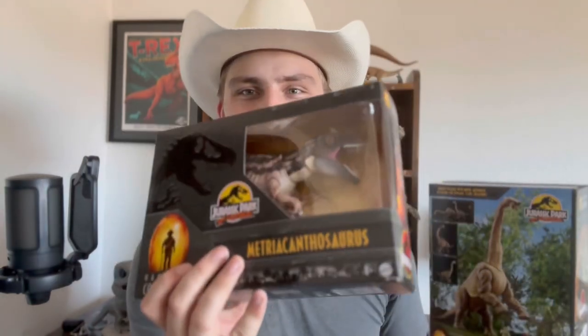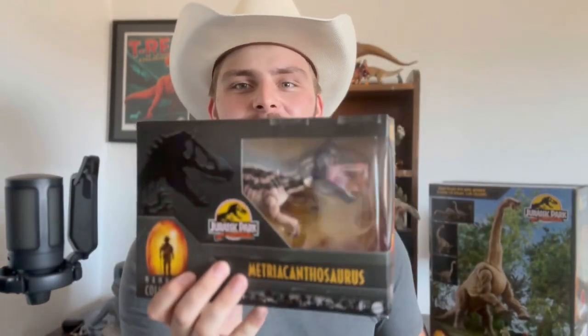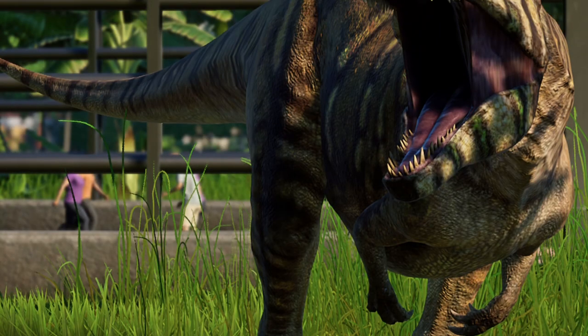It's one I've always wanted to have in the background of my videos — I do have dinosaurs in the background. Today I went to Target and managed to pick it up. I also found a Metriacanthosaurus, which is one of my favorite designed dinosaurs from Jurassic World Evolution, so I definitely picked that up too.